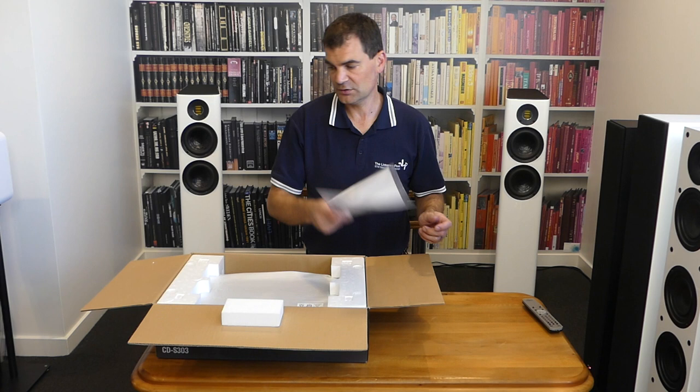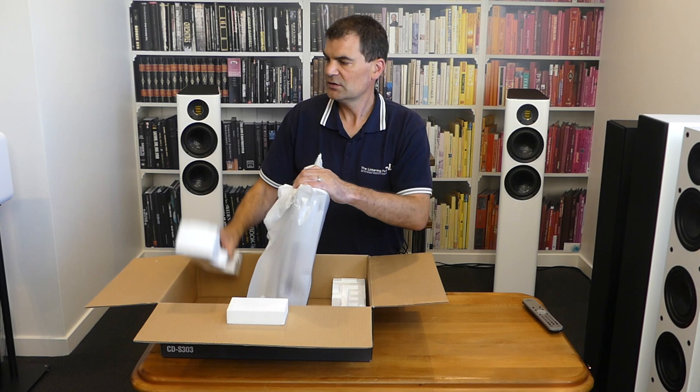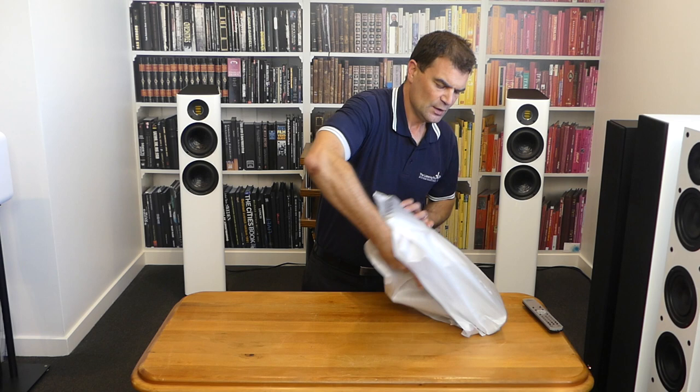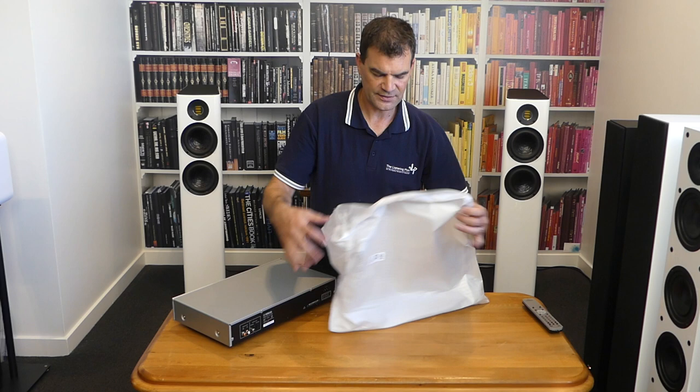Lifting it out is really straightforward, but it does highlight the fact that there are four pieces of moulded polystyrene in the packaging to ensure the product gets to you in perfect condition. Once out of the box, it's very straightforward to get it out of the bag. The bag itself is a sort of poly paper — smooth, almost polish-like on the inside — offering wonderful protection for the product in transit.